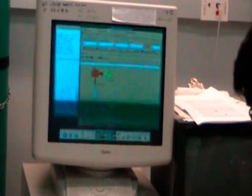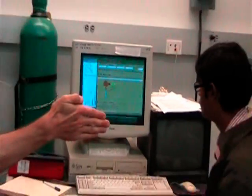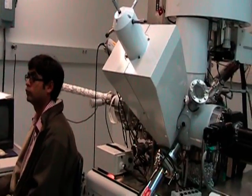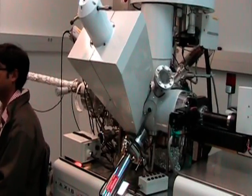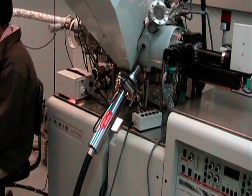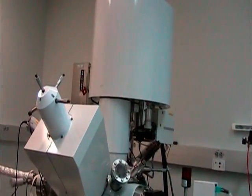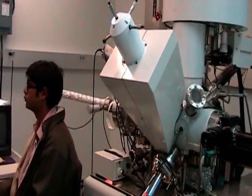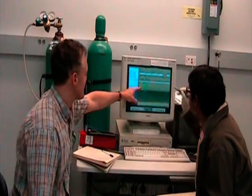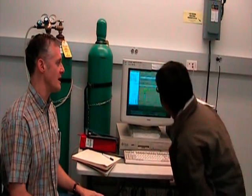That will take about 20 seconds to open. There's actually a stainless steel door that separates this turbo-pumped fore chamber, which is down in the 10 to the minus 8 torr range, from the analytical chamber, which is 10 to the minus 9 torr range. Once that's open, we can move the sample in, detach it from the transfer arm, and then take the transfer arm out. So now that gate valve is open, so you can start moving the sample into the analytical chamber.